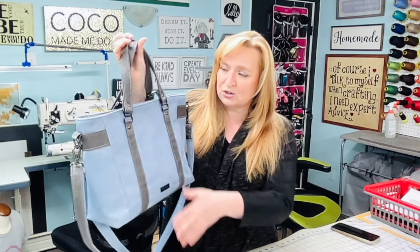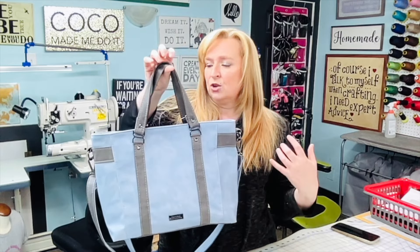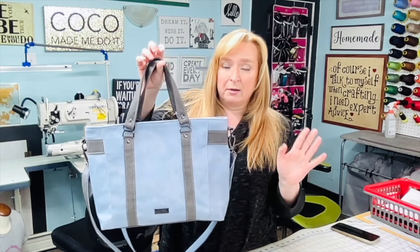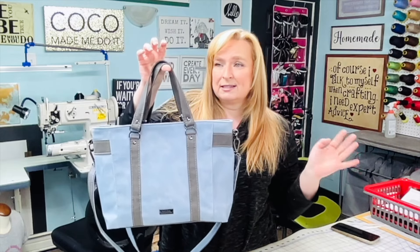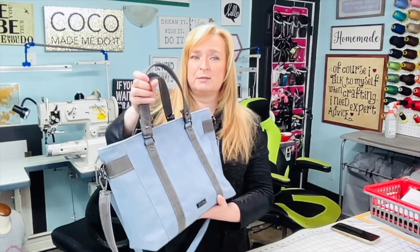This one is amazing for making custom because you can color block it in so many ways. You could have a panel here if you want, you could have it in cotton prints, all cotton, leathers, vinyls — it can be made in pretty much everything. As you can see, she is a decent size bag.